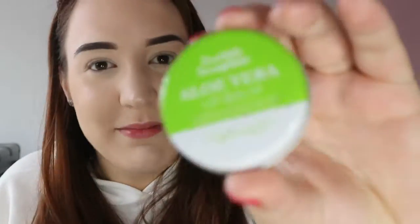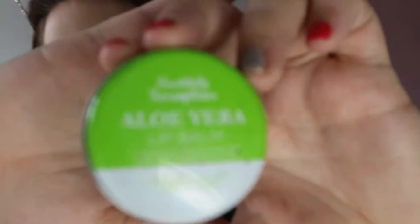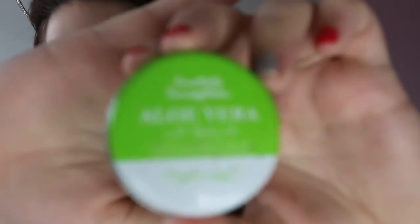I've also stopped wearing lipstick for my everyday look. What I do is wipe off the foundation from my lips and then I take my Vaseline Aloe Vera lip balm and put some of this on — it just gives my lips that glossy look.